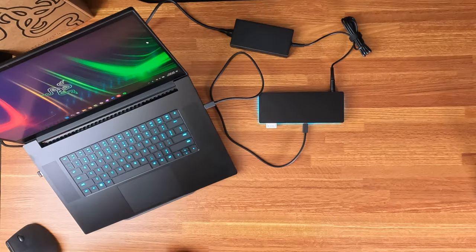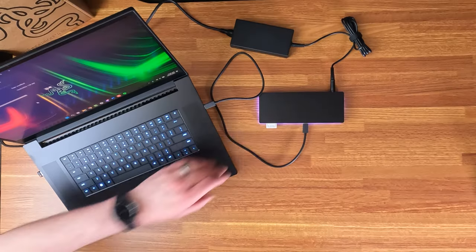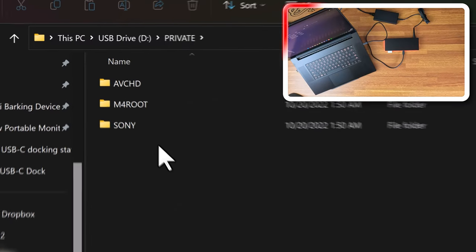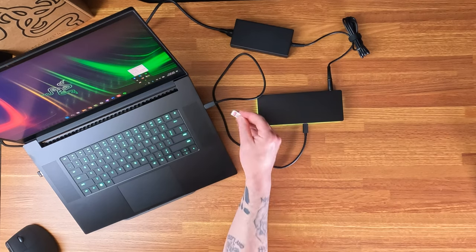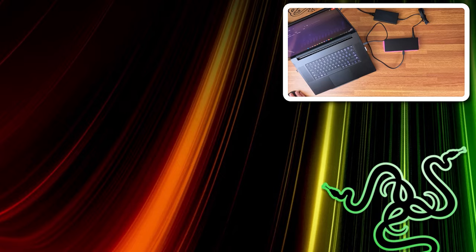If you turn the light off you can tell they're the same color — there it went to purple. Now let's see the SD card slot. It's not spring-loaded like the Razer Blade's reader. Interestingly, it shows the SD card as a USB drive rather than an SD card. When I put the same card in the Blade it sees it as an SD card — interesting.